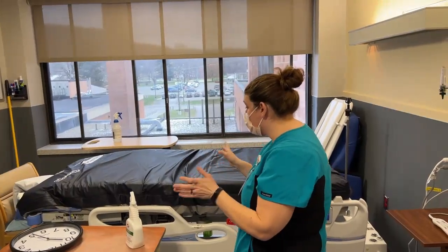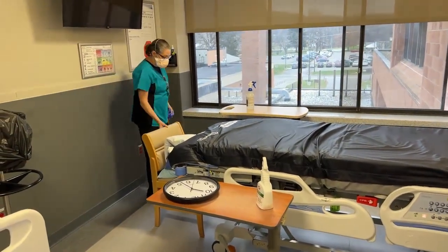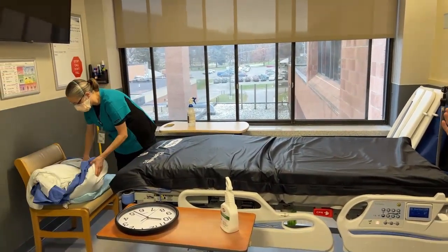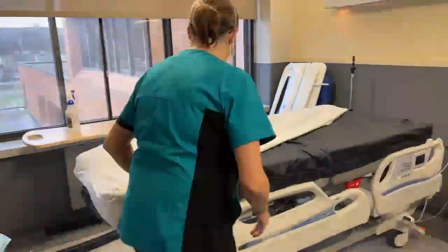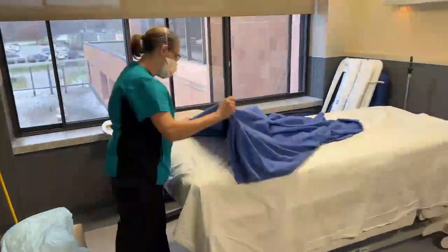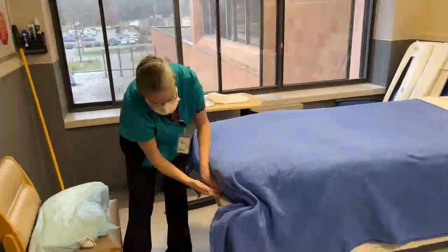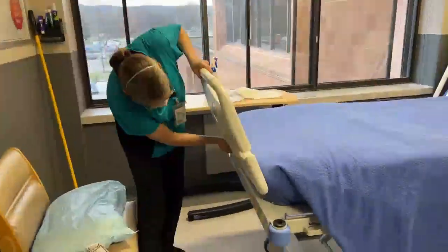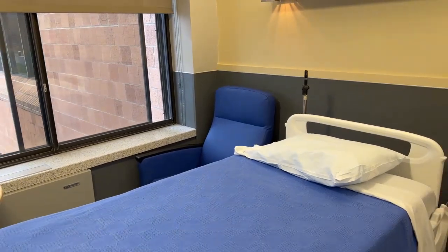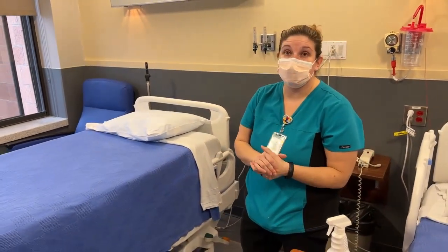When that is all done and the floor is mopped, you can come in and make the bed. Once the curtain is down, we have a washer downstairs — take it down to wash it, bring up another curtain and replace it. Then the floor is mopped and the room is ready to go once the curtain is put back up. And that is an isolation discharge room.